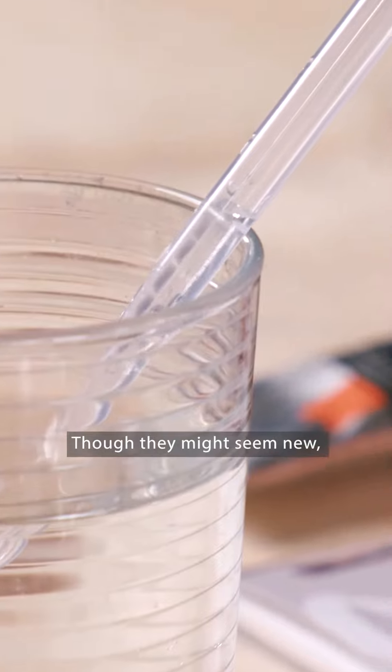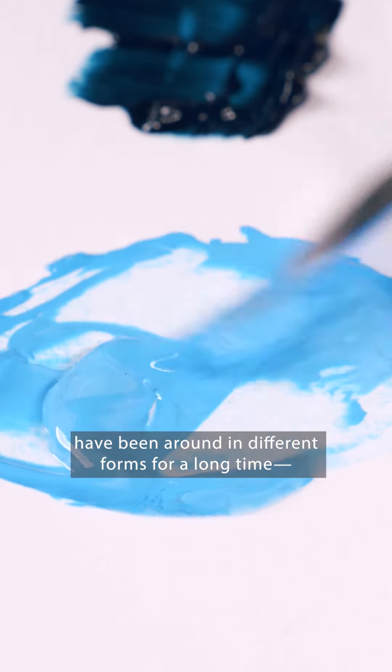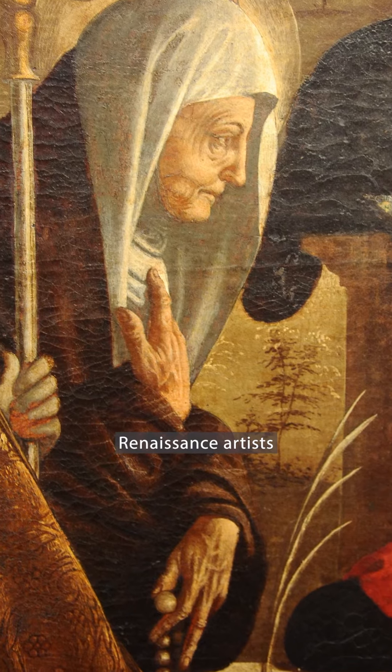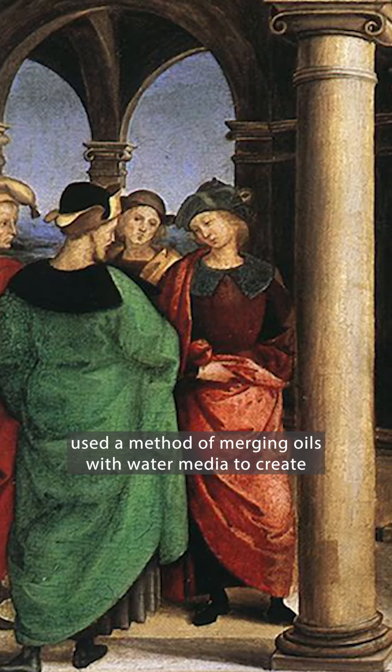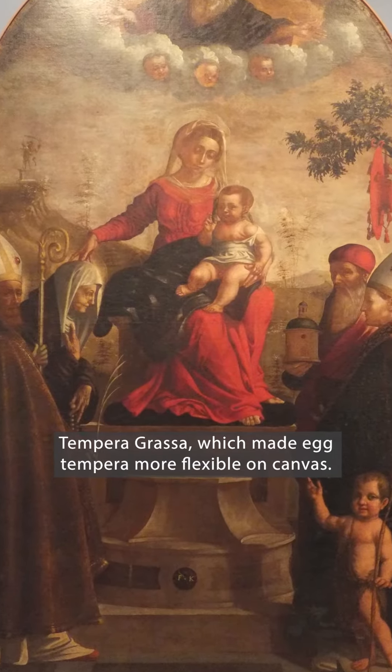Everything you love about oil paint is there, but instead of turpentine and mineral spirits, they can be thinned with water. Though they might seem new, water-mixable oil paints have been around in different forms for a long time. Renaissance artists used a method of merging oils with water media to create tempera grasa, which made egg tempera more flexible on canvas.